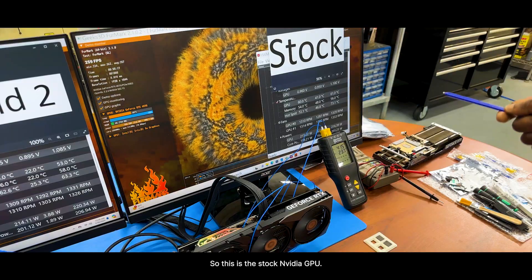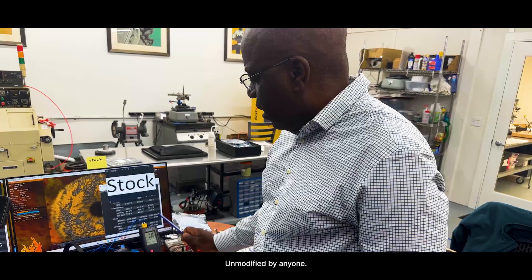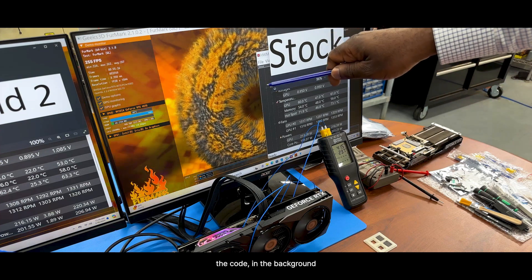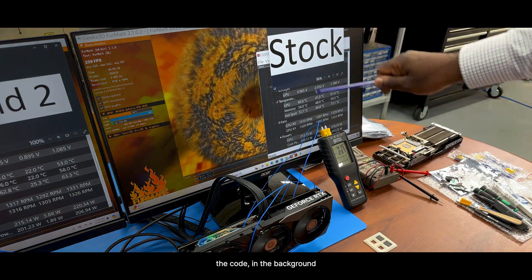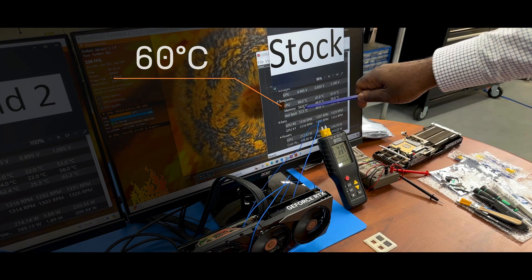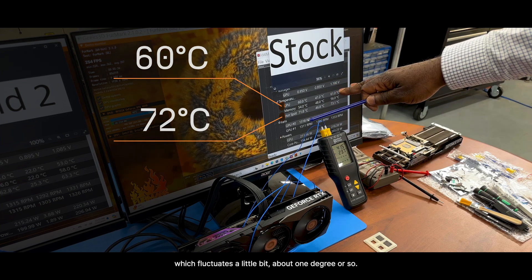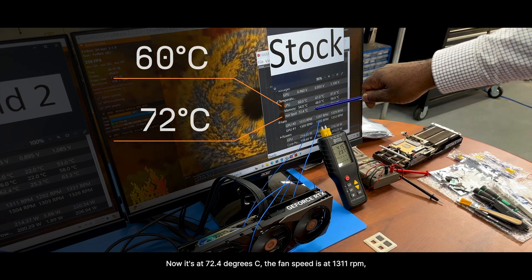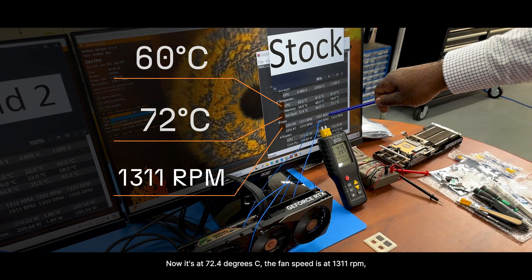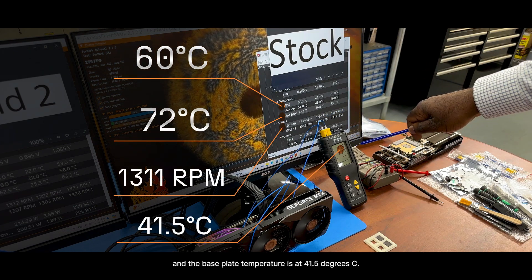So this is the stock NVIDIA GPU, unmodified by anyone. Here you have the GPU operating the code and the benchmarks. The GPU temperature is at 60 degrees C. The hotspot is at 72.5, which fluctuates about one degree or so — now at 72.4 degrees C. The fan speed is at 1311 RPM. And the base plate temperature is at 41.5 degrees C.